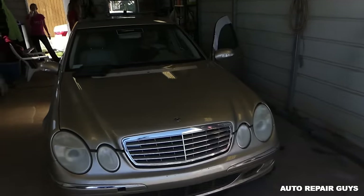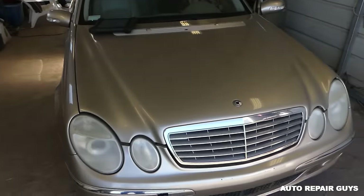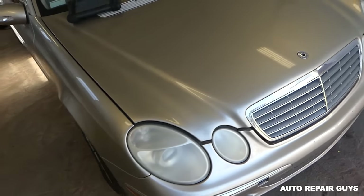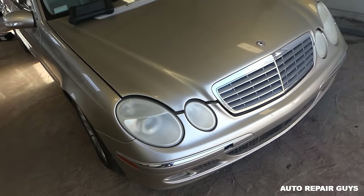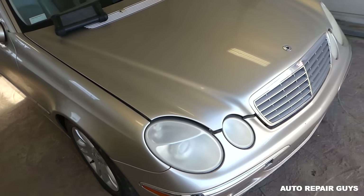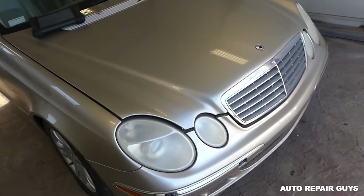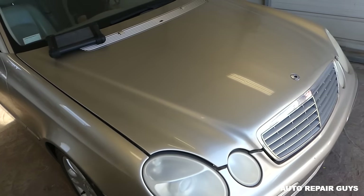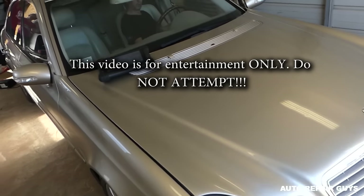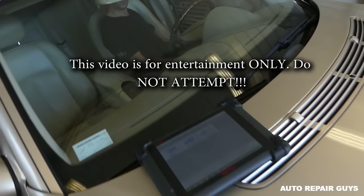Welcome back to the channel. We got a Mercedes today that we cannot start. We got it at an auction and have no idea what's wrong with it. It looks like it's computers or something — it tries to start and then it dies. Sometimes it doesn't even try at all. Let's go ahead and see what's wrong.